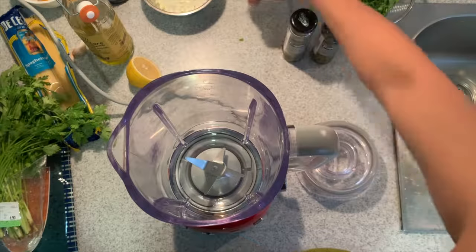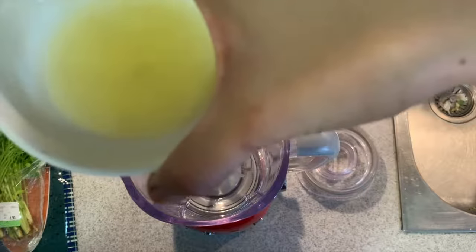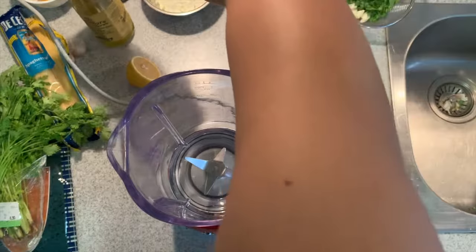I'm cooking with avocados. I'm walking home so I'll go to the supermarket first because I need to buy some avocados. That will be my lunch for today.